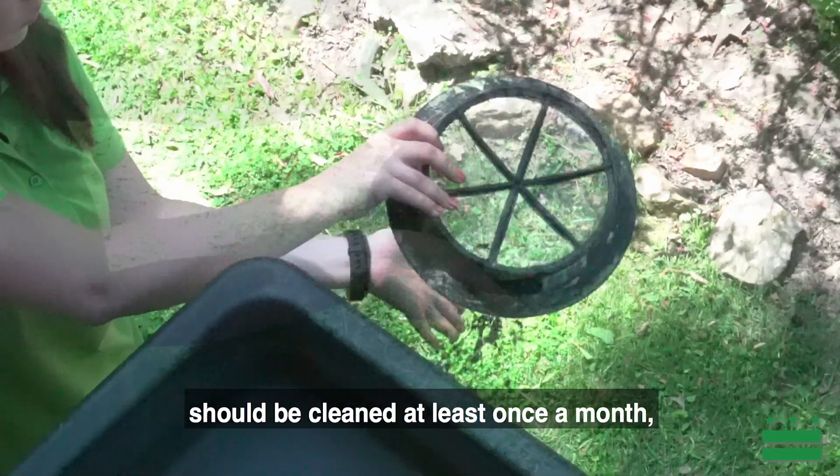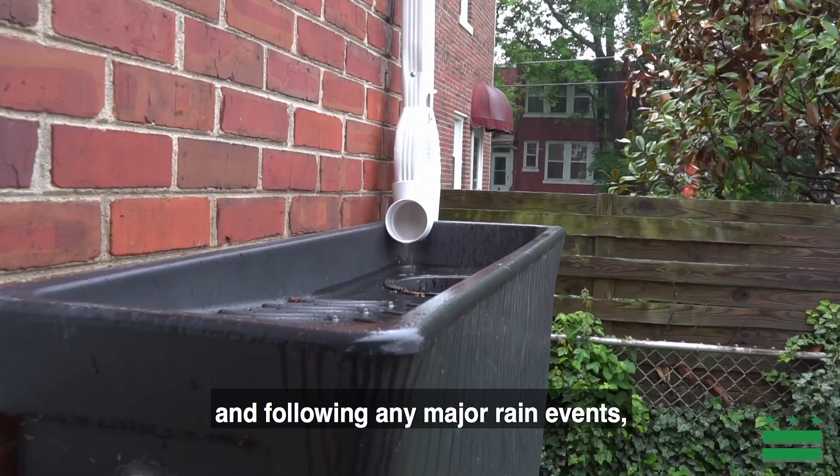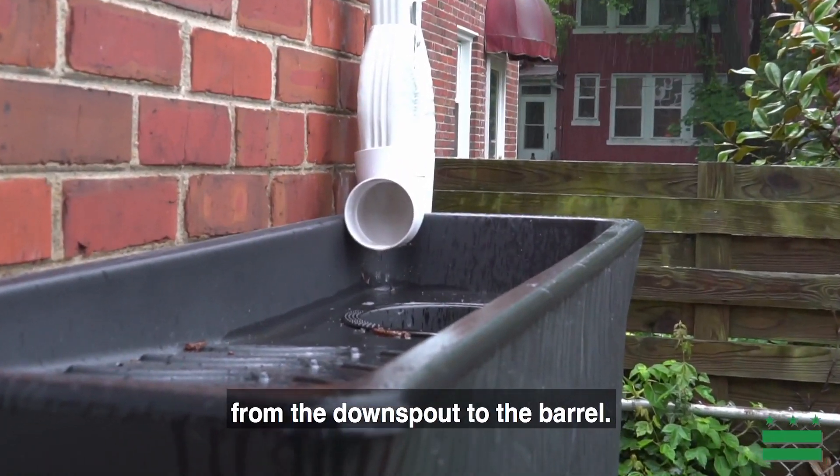The filter on your Hydra, which is located on top of the rain barrel, should be cleaned at least once a month and following any major rain events to avoid clogging and to ensure a clear path from the downspout to the barrel.